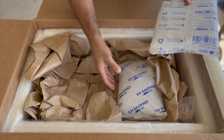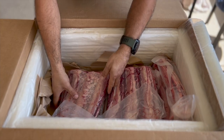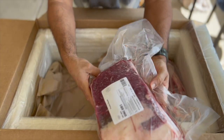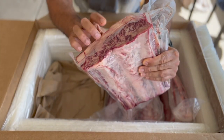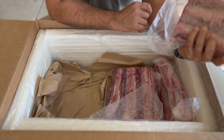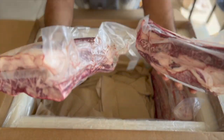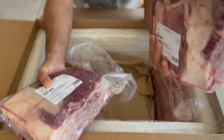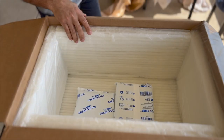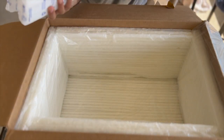Oh, dry ice — nice! And there we go, dry-aged dino ribs. From what I can see, I think these are already trimmed and cleaned. There's a lot of meat on these, so far so good. Packaging is good and these guys did a good job shipping these dino ribs. Oh yeah, there's more dry ice in the bottom — good touch, nice. Very happy with the packaging.